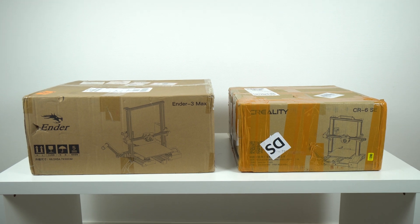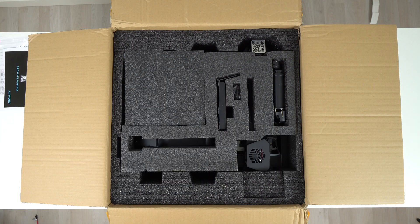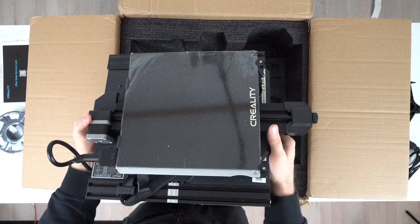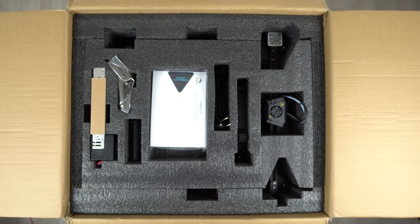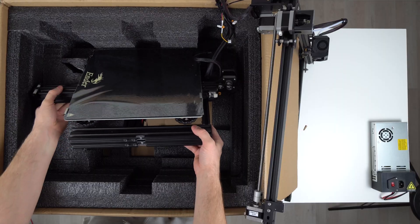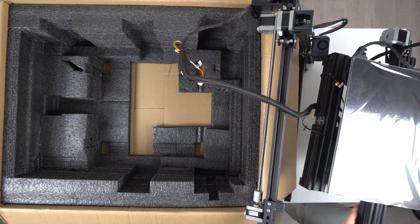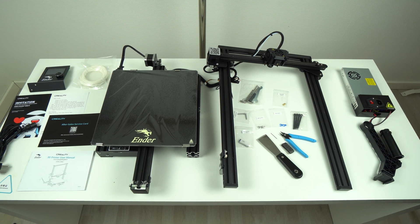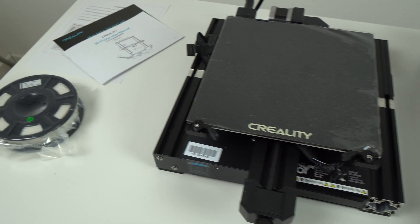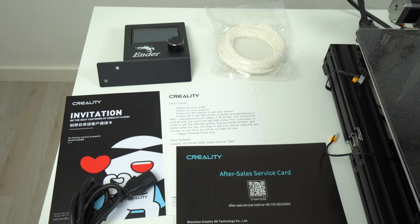Now let's talk about unboxing and assembly. Both 3D printers were well-packed and secured inside the shipping box, but thanks to much nicer cable management, the CR6 SE was much easier to unbox compared to the Ender 3 Max. On the Ender 3 Max, both upper and lower frames are connected with cables you cannot unplug, so it's a bit tricky to handle both frames at once since it's quite a large printer. Also, only the CR6 SE comes with 200g of PLA filament, while the Ender 3 Max only includes around 50g out of the box.